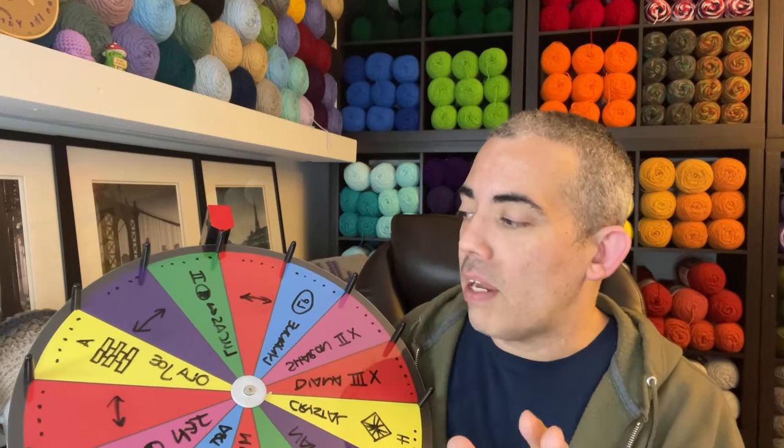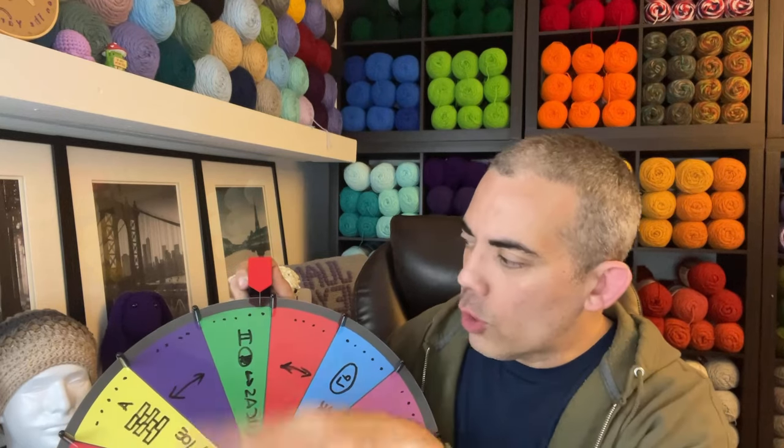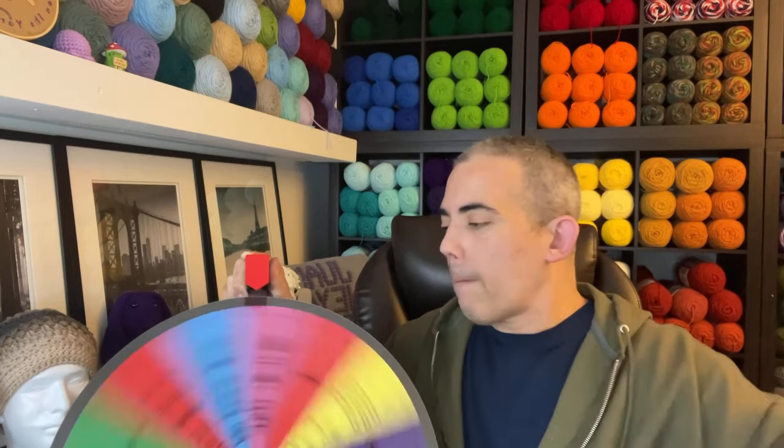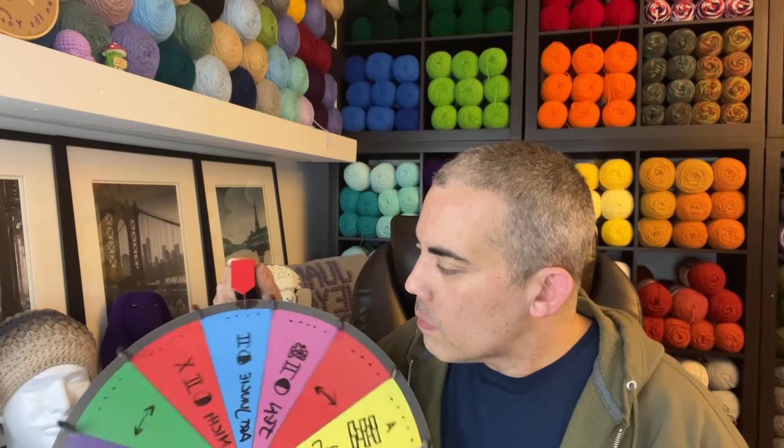Across the wheel we have five dots and four dots. If we land on five dots we will have five stitches on our next beanie; if we land on four dots we will have four stitches. Friendship Beanie number four will have four stitches, so we will need to spin this wheel until we have four stitches for our beanie.